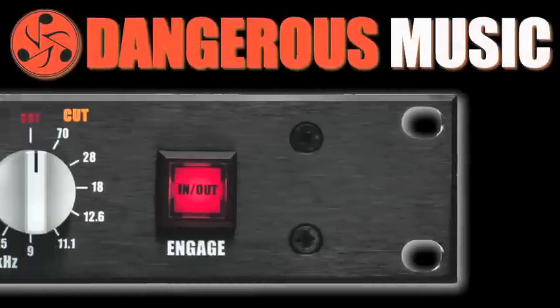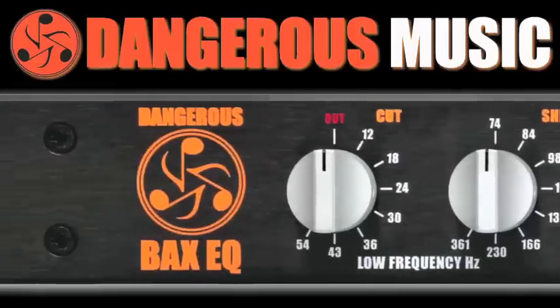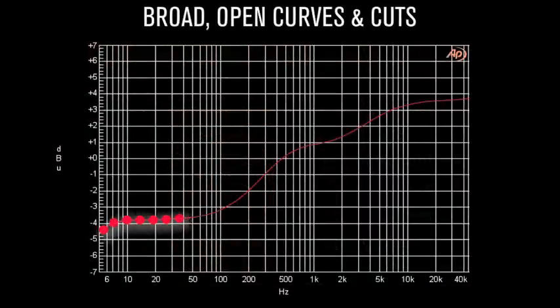Dangerous Music's Back CQ was inspired by Peter Baxendahl's legendary 1950s design that has graced the face and sweetened hundreds of millions of home hi-fi systems. The Back CQ carved broad, open curves and gentle sloping cuts that are essential for recording, mixing, and mastering.